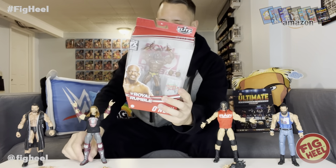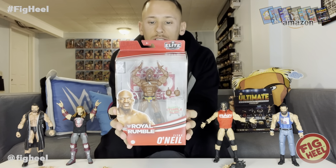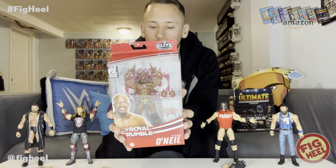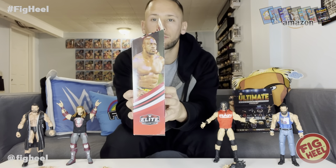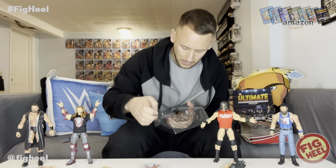We have Royal Rumble Titus O'Neill. This set featured Umaga, Stone Cold Steve Austin, Ultimate Warrior, and Titus O'Neill. From Live Oak, Florida — 270 pounds, six feet six inches — WWE Tag Team Champion, 24/7 Champion. In one of the most unforgettable moments in Royal Rumble history, Titus Worldwide took a Titus World Slide when running into the ring. This is from the Greatest Royal Rumble overseas — his first and only Elite. On the back they have him running in, which is really cool.